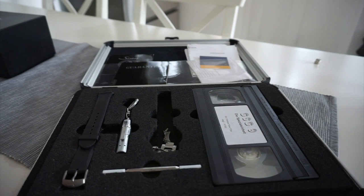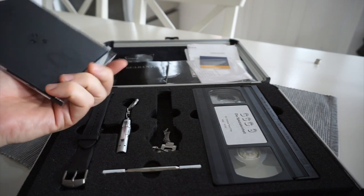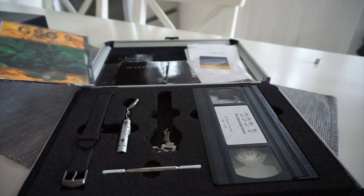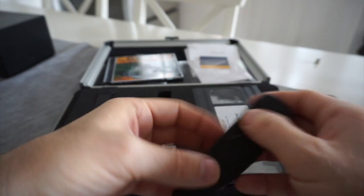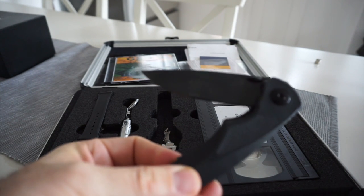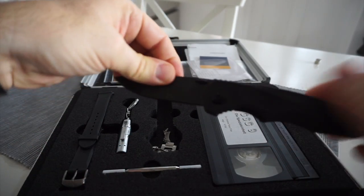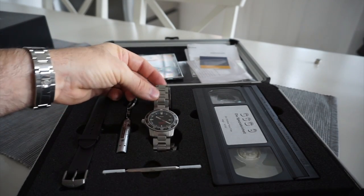Later, Sinn actually made a new version of this with a DVD. Sinn were good enough when I contacted them to send me this DVD, so it was nice to know what was on that video. It also came with a knife — that is the GSG9 ceramic knife — nice, but to be fair it stays in the box, I never use it.